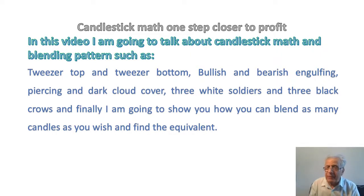Using candlestick patterns has always been complicated and cumbersome to traders, but candlestick blending will give you the tool to overcome this complication and suggest an easy method to understand the market and price action.